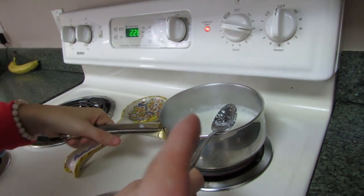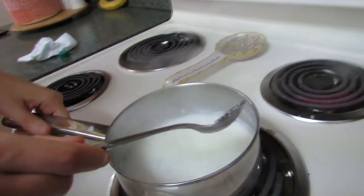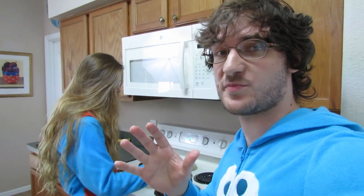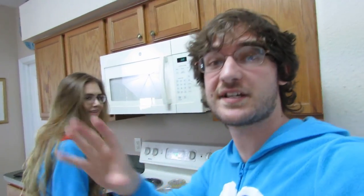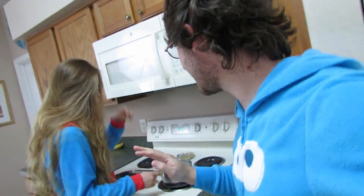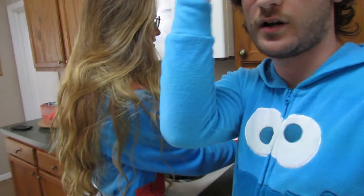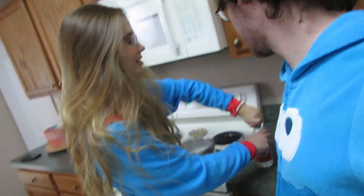We let it cool and that's really what hardens it, right? Alright, so then take it off the hot stuff and let it cool. Trust us, we're scientists. We have our glasses on because our last experiment failed, so we want to make sure we raise our intelligence level. That's why we're wearing glasses.